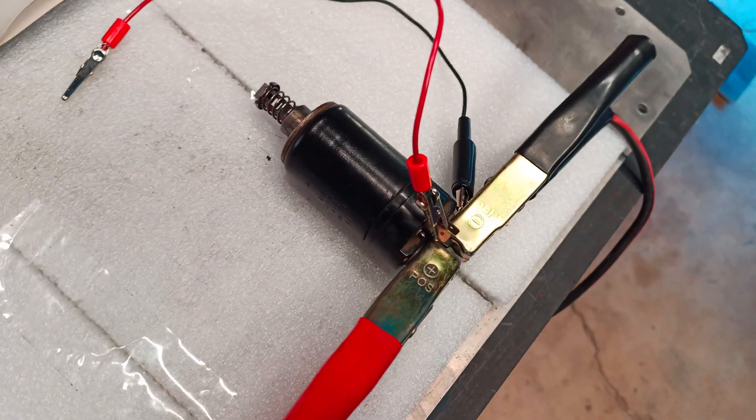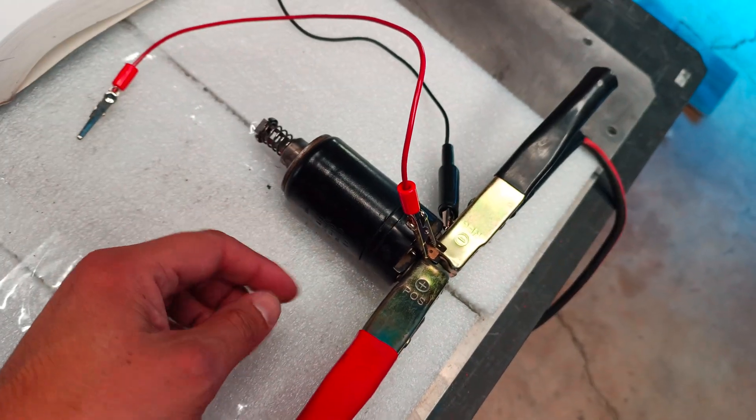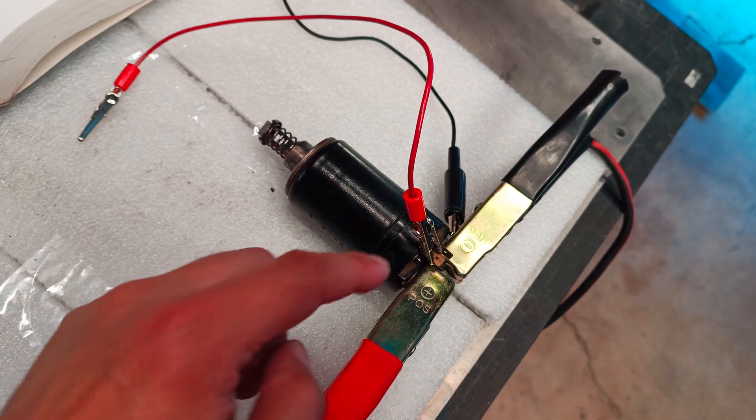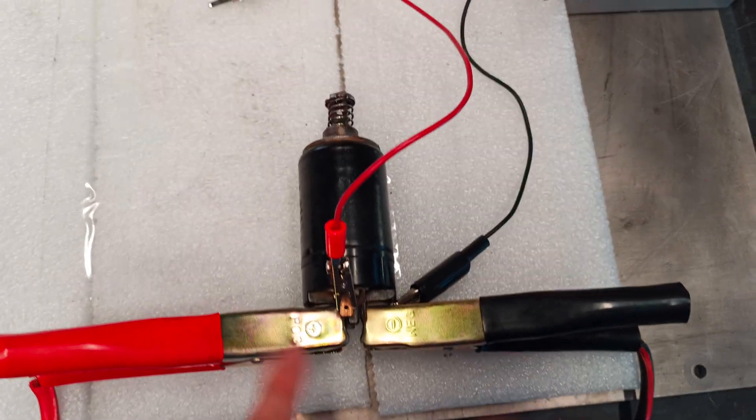Solenoid bench test. Now that we've taken the solenoid apart and reconditioned it by cleaning all the internal contacts and putting it back together and resoldering the terminals, I have wired it according to the Bentley manual.